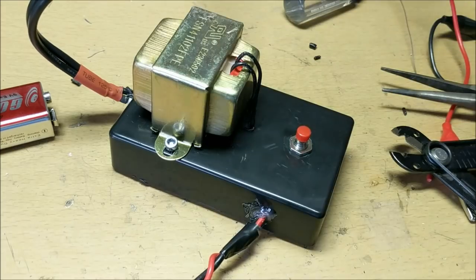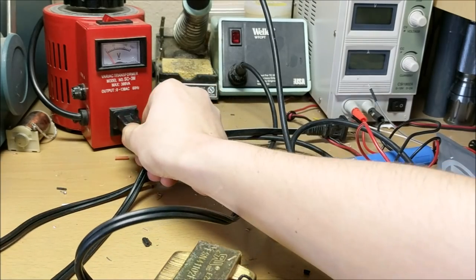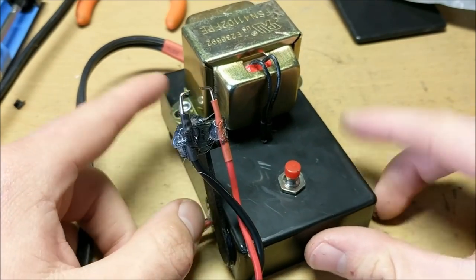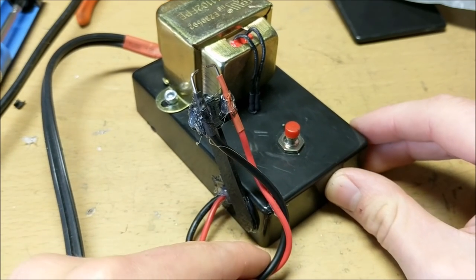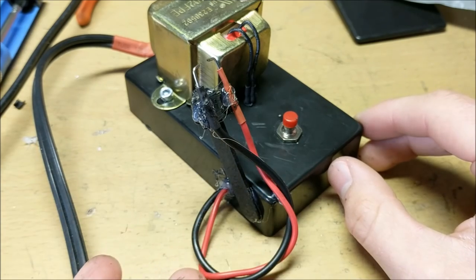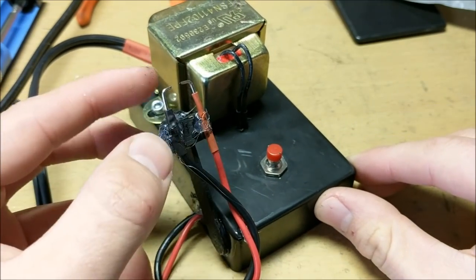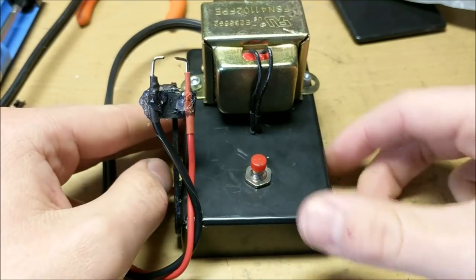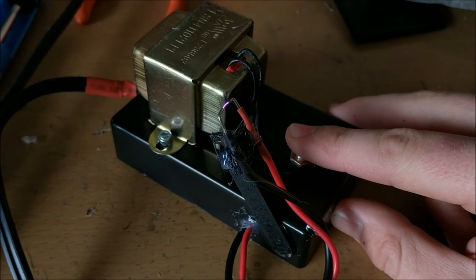Your miniature arc lighter should now be done. Now it's time to test it out. I'll test it by plugging into my variac, turning it on, and pressing the button. When I turned on the power initially with the long cable attached, nothing happened. This is because of the parasitic capacitance created between the two wires in the lead, which was effectively shorting through a capacitor. So I went with a shorter lead design that has two little points on the top attached to the box. After plugging it in, I can push the button and an arc jumps across the two leads.